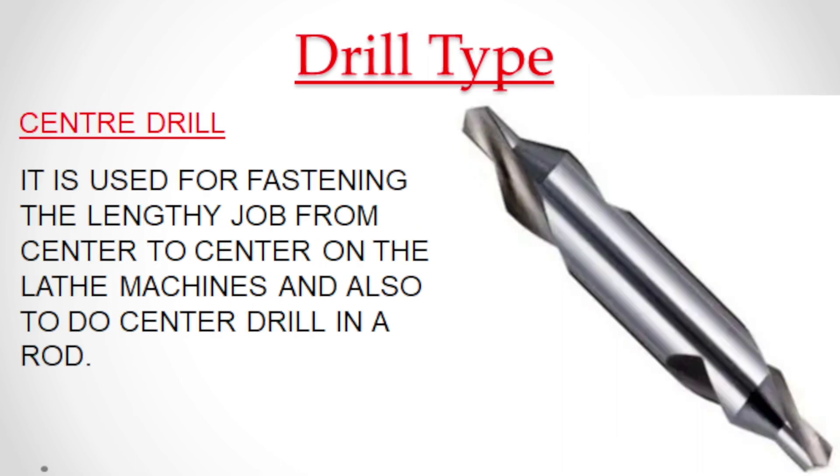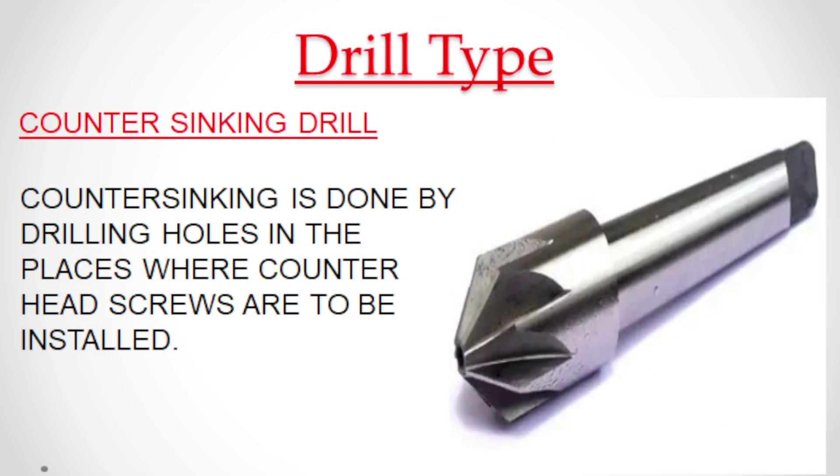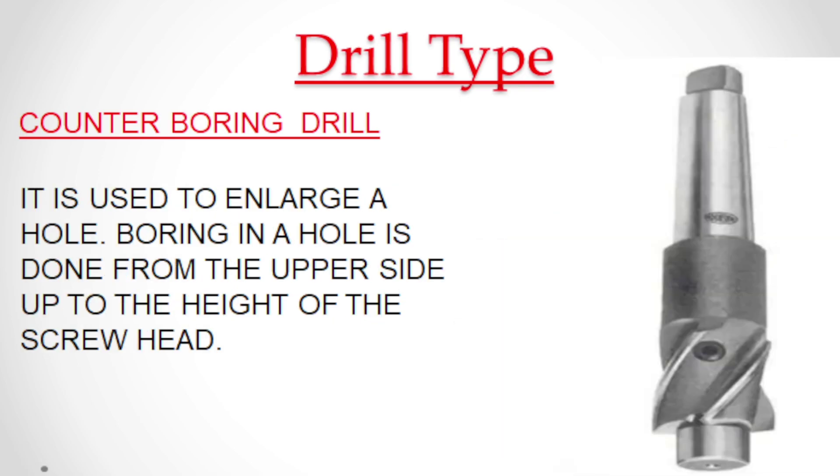Center drill is used for fastening the lengthy job from center to center on lathe machines and also to do center drilling in a rod. Counter sinking is done by drilling holes in places where counter head screws are to be installed. It is used to enlarge a hole, with boring done from the upper side up to the height of the screw head.